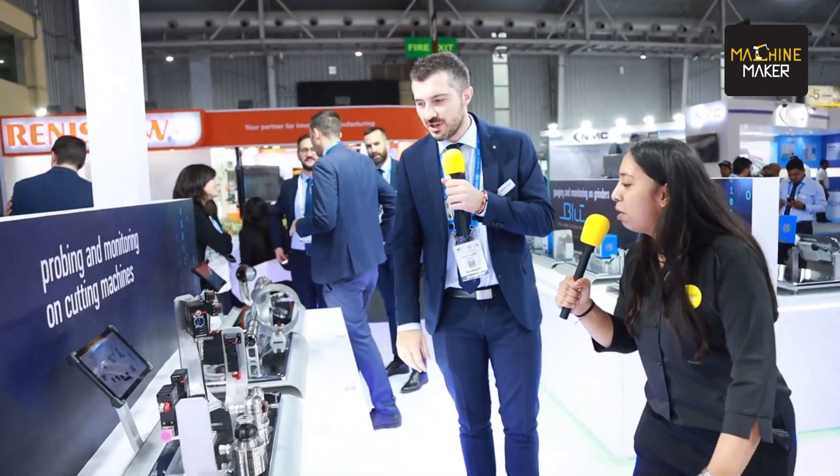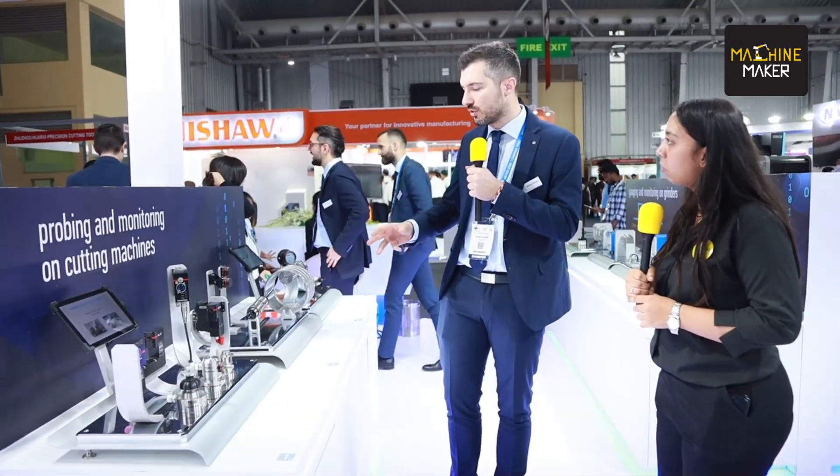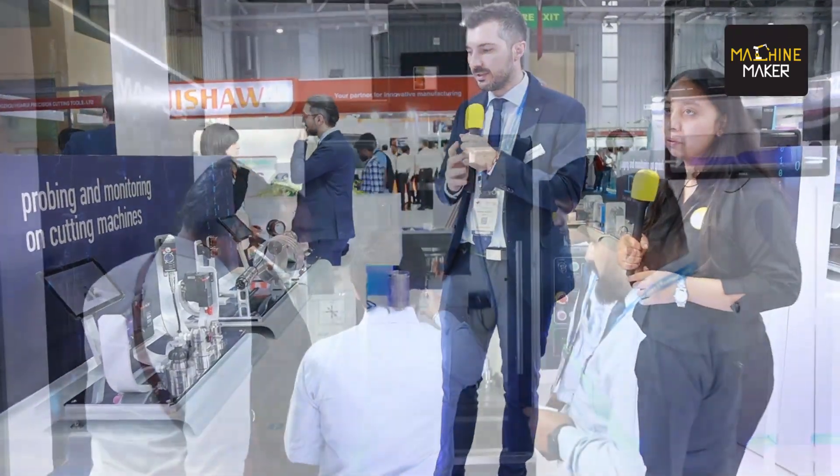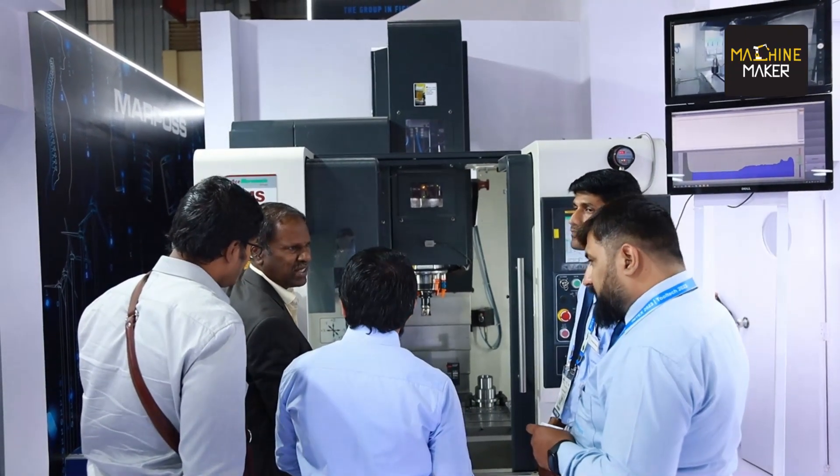I would also like to take you through our booth wherein we have many solutions displayed in the live counter, through our product manager from Italy, Mr. Massimo Macafari. After the explanation of the production machine by Sachin, here we are showing the display with the most common solutions that Marpos provides for keeping under control the machining process — in terms of part positioning, part control, and tool checking.